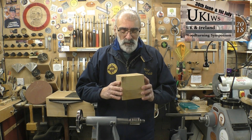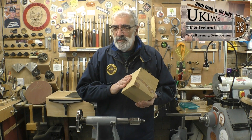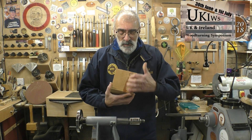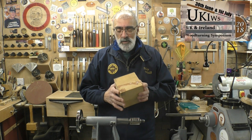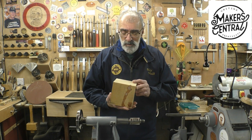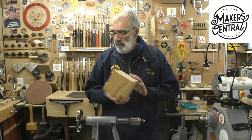For today's project I'll be using this piece of cedar of Lebanon, which I picked up from my mate Martin Saban Smith a couple of years ago. It was a big piece which I've cut on the bandsaw. There are a couple of hairline cracks which shouldn't cause a problem, but I've put in some thin CA glue and cut it into a five-inch cube.